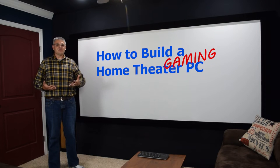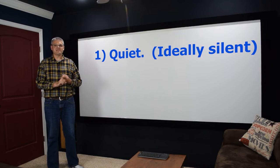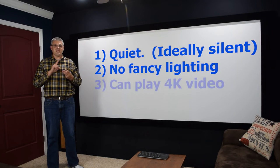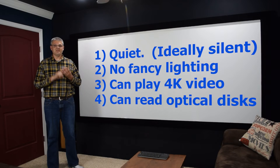So what is a home theater PC? It's essentially a computer designed with home theater in mind, and there are four design criteria you're going to want to focus on when building one. First and foremost it needs to be quiet — ideally dead silent. Next it needs to not have a bunch of flashing lights that are going to be distracting.